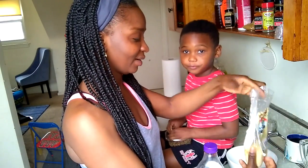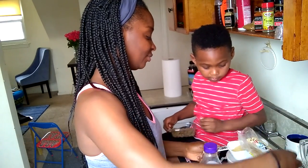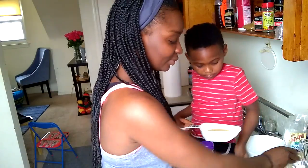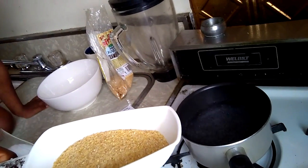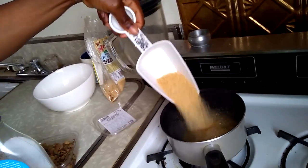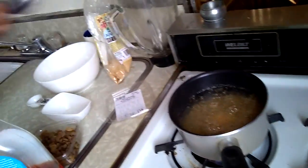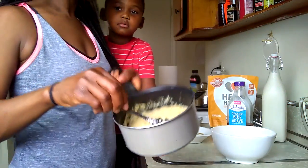I already have water in the pot. I'm going to pour the kamut in here. I have a cup of water already boiling in the pot — you can see it — and I'm just going to add half a cup of kamut in there. I'm going to let it cook for about 15 to 20 minutes.